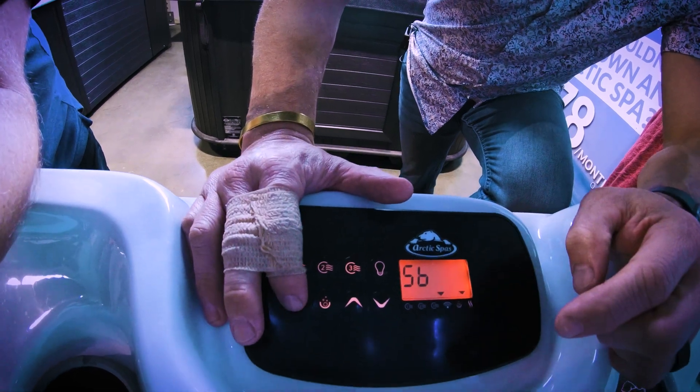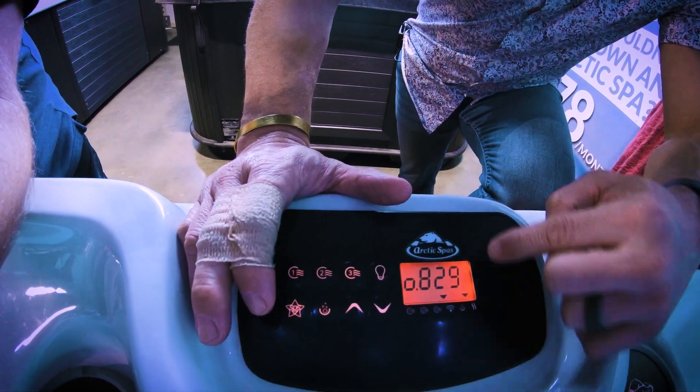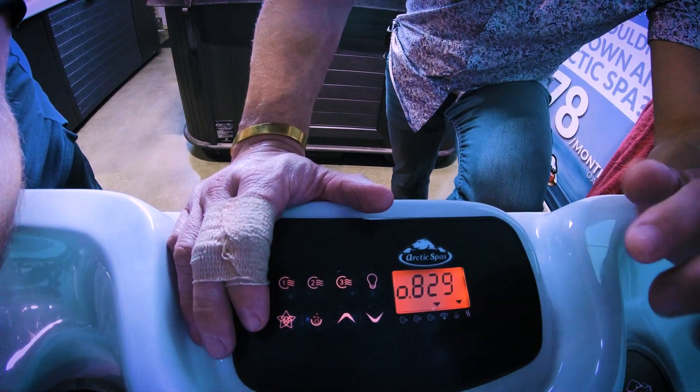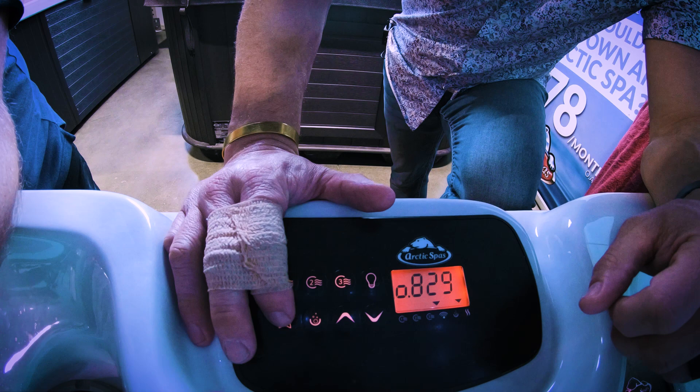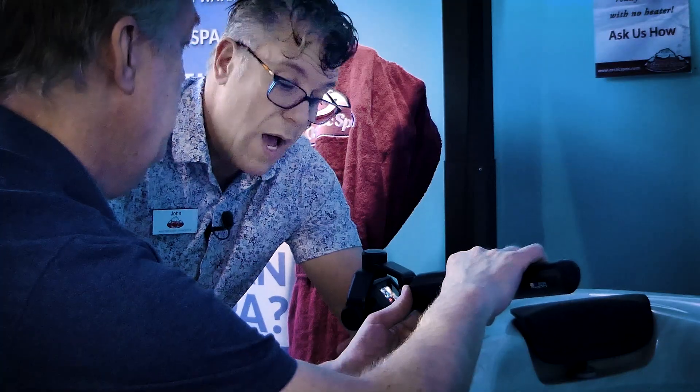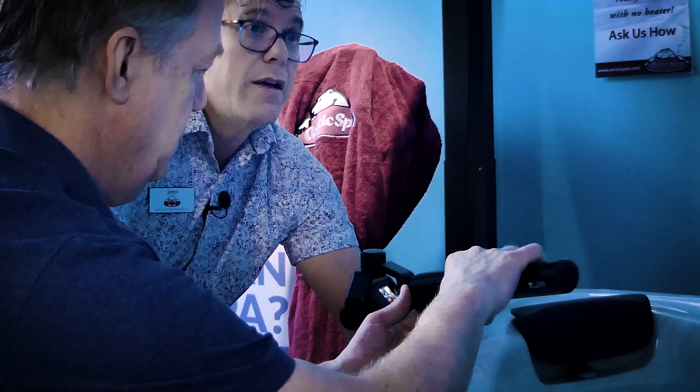Then I'm going to press it once and you can see the ORP is actually 829 — that's because I just adjusted the pH down, so the ORP goes up. And then the pH is at 7.55. The pH was a little high, I brought it down, it's now in that safe range.